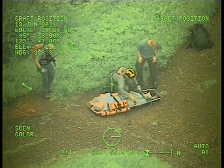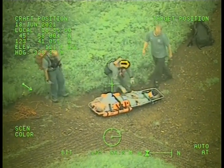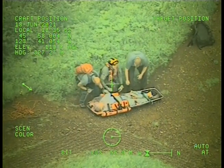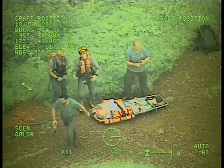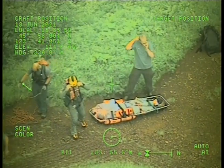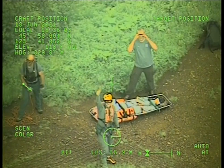Rescue checklist part two. Rescue briefing. Hazards are previously briefed. This is going to be a bear hook delivery for the recovery of the litter and the survivor from about 80 feet over the spot in a 3-3-0 heading. Any questions? No questions. Roger. Rescue checklist complete. We're ready for one bear hook delivery with litter recovery.